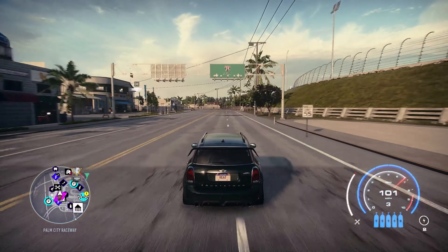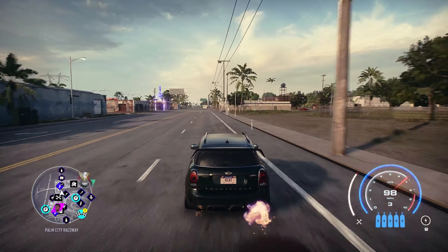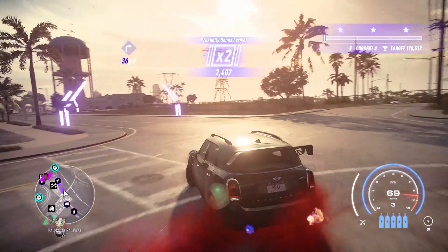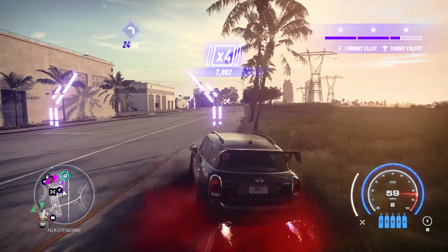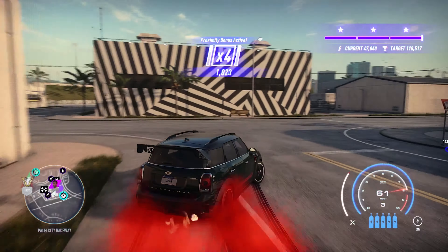The full drift build will get you around 71,000 points on average on the drift zone you're seeing in the clip. I run it a few times to warm up, then record three separate runs and average the scores. My average was 71,327, which is not too bad. It doesn't score super high, but the control with the drift build is actually pretty good.